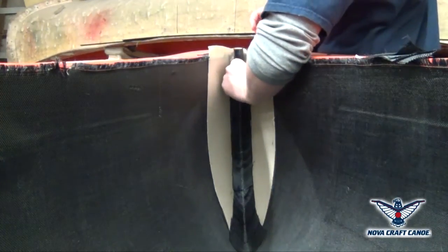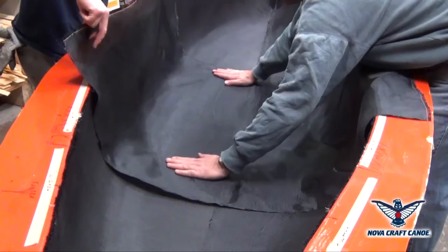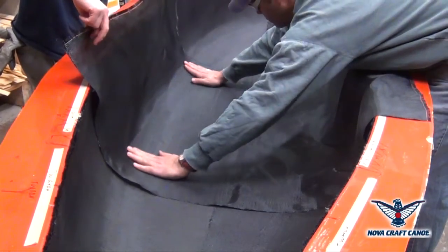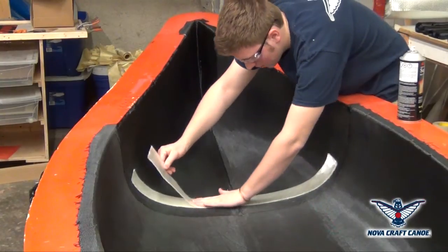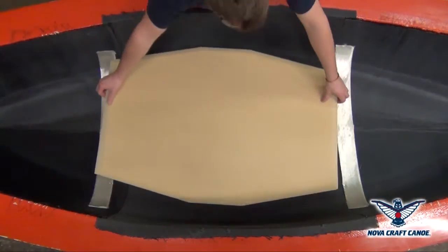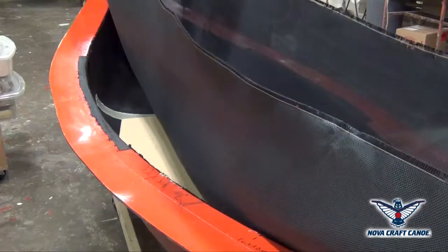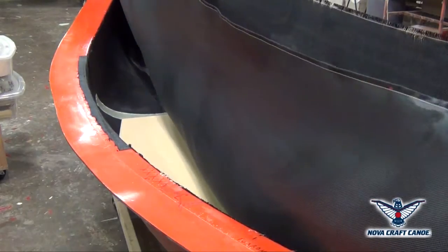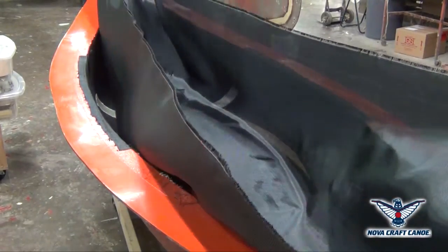Strategic reinforcement layers are installed in the stems as well as at the center of the canoe. An internal foam core will provide a rigid and stiff bottom. A full layer of aramid will then complete the layout. We now have all required dry components for the canoe.